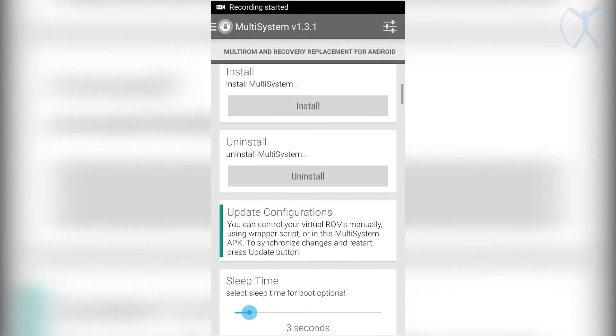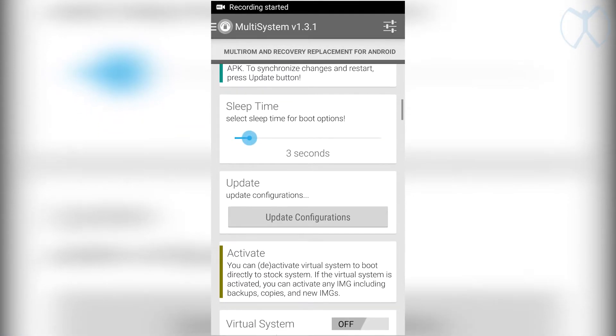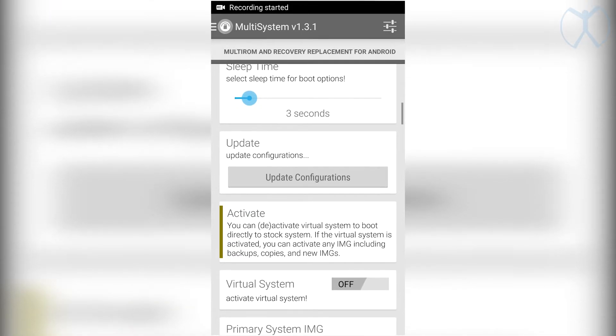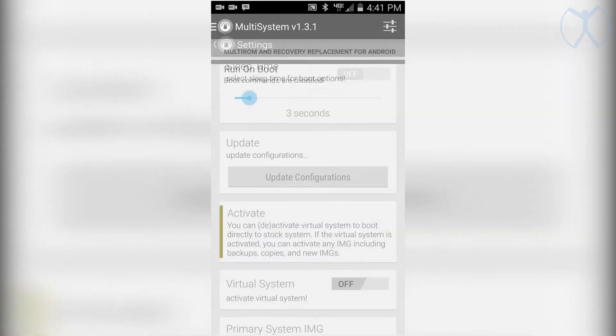After letting it sit, scroll down a little further and under Update, hit the 'Update Configurations' button. That's going to make sure the file system is up to date and any changes you made are applied.